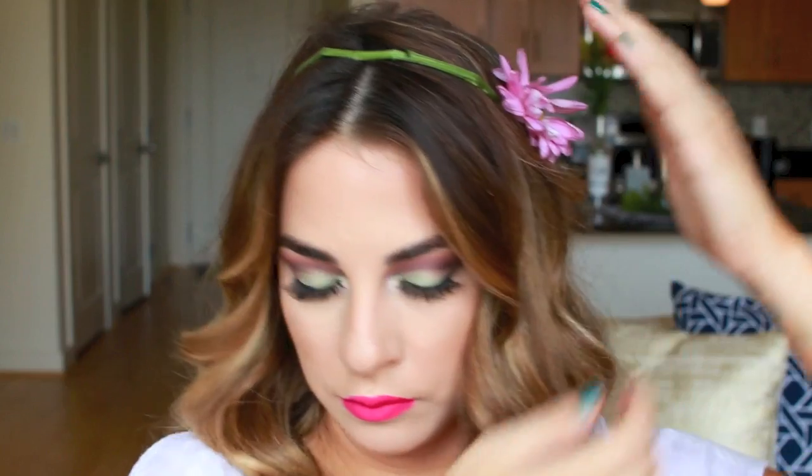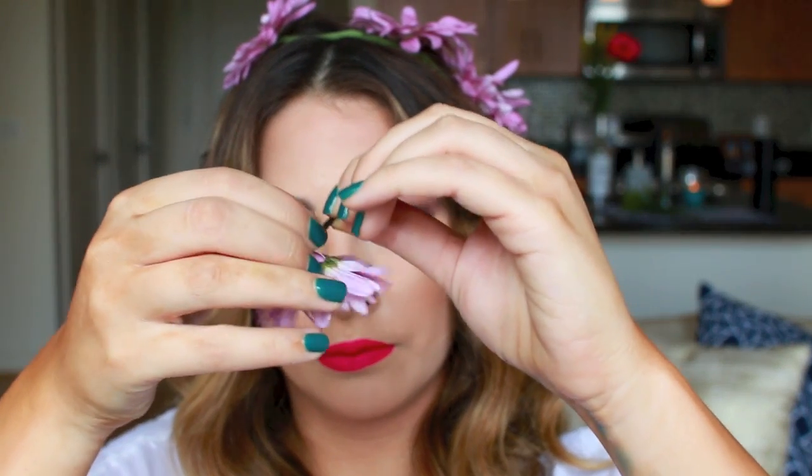I improvised with what I had, and I did happen to have fresh flowers from Trader Joe's, and I was sad to cut them up, but it was perfect for my DIY floral crown that I just pinned with bobby pins around the frame of my head.